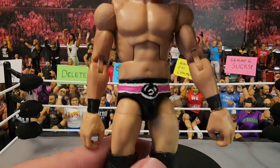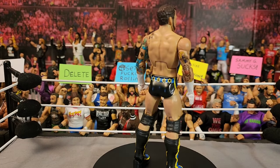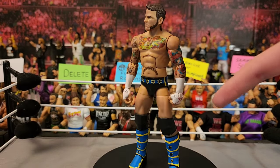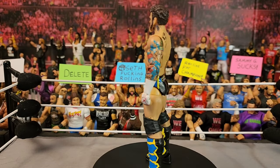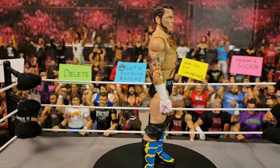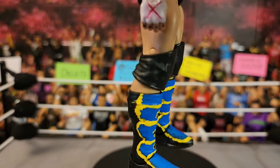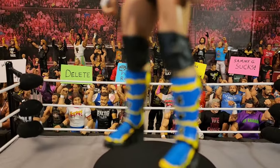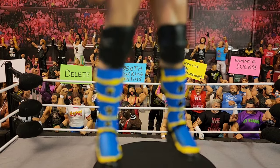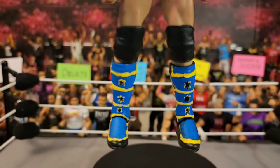The next custom is more of a fix-up — this is the Elite 28 CM Punk. I don't remember a time where he wore trunks and black kick pads, so this is now the SummerSlam 2013 attire where he faced Brock Lesnar. I just did the boot designs — let's get a closer look — the camera keeps acting up but I think they came out pretty damn good.